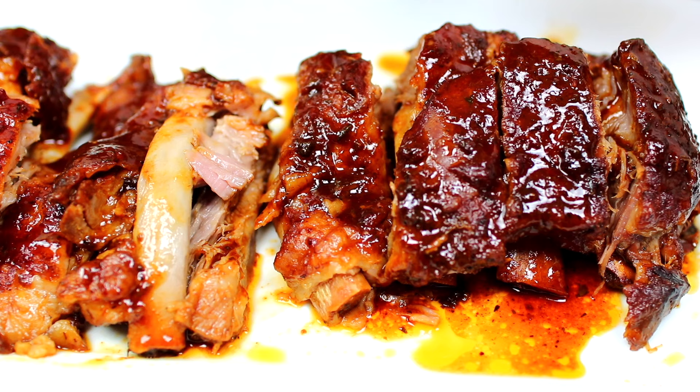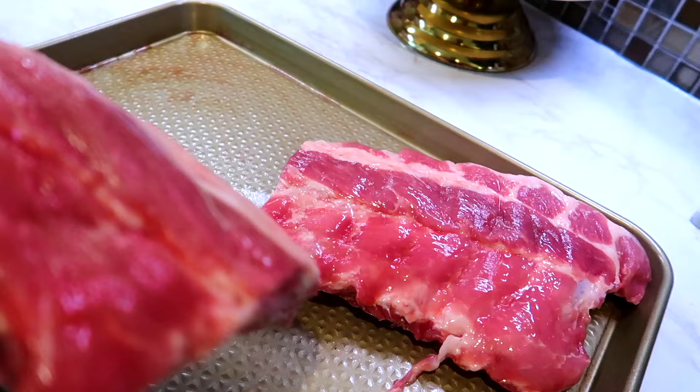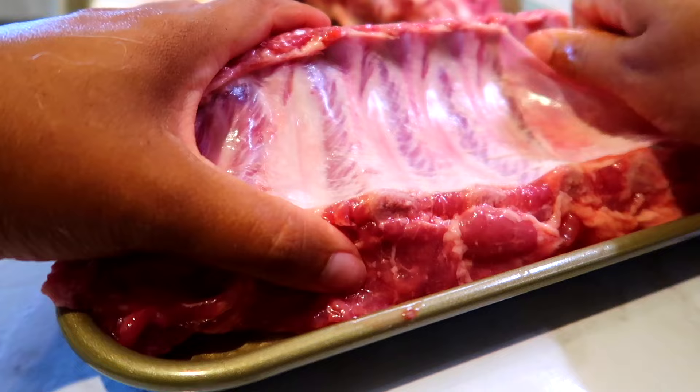Let's get started. We're using spare ribs for this recipe — you can also use baby back ribs. I cut my ribs into two equal halves so they can fit in my slow cooker. First, you're going to turn your ribs over, then remove the thick membrane on this side. The membrane can prevent the ribs from absorbing flavor, so it's always a good idea to remove it.